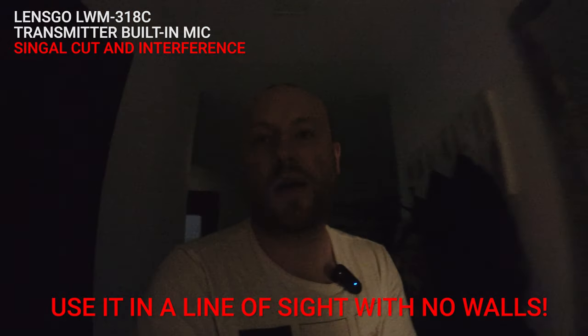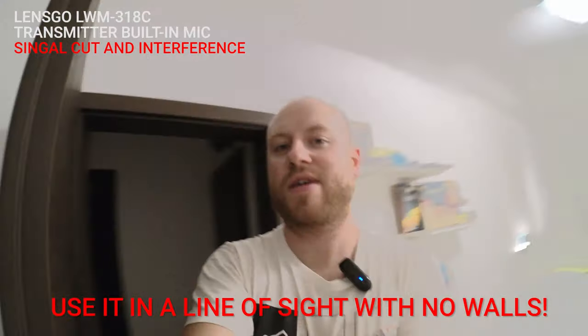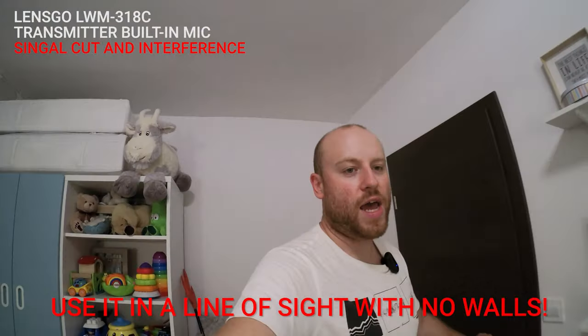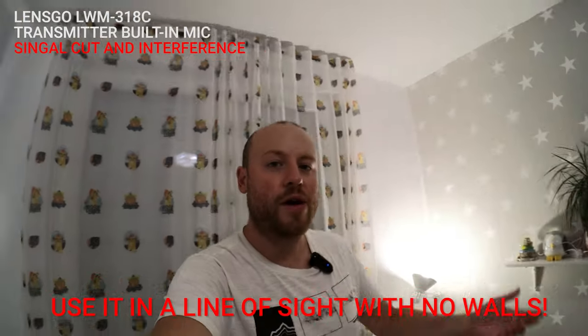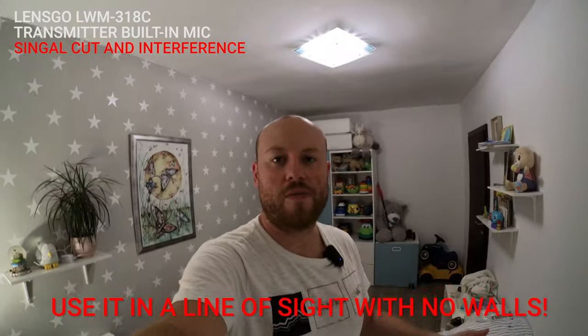Now we'll make a range test in my apartment — I will exit this room and go into another room where we have two concrete walls behind us, and I'll go straight through to test the range. And well, I'm now in my room.